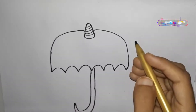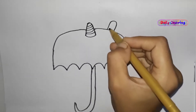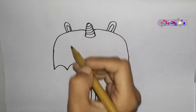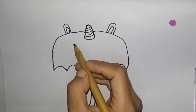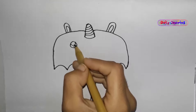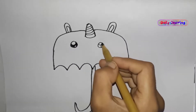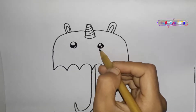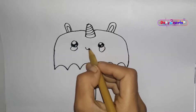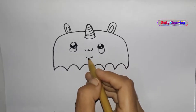Easy step by step guide for kids. Make eyes, then make a nose, and make a lip and tongue.